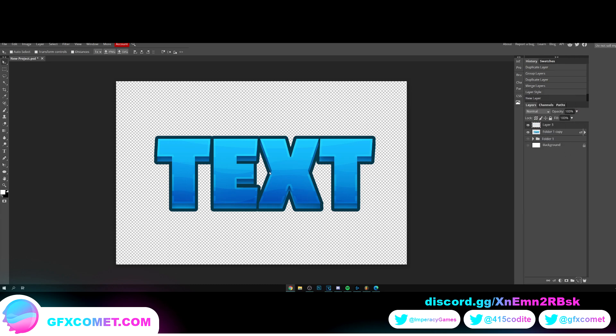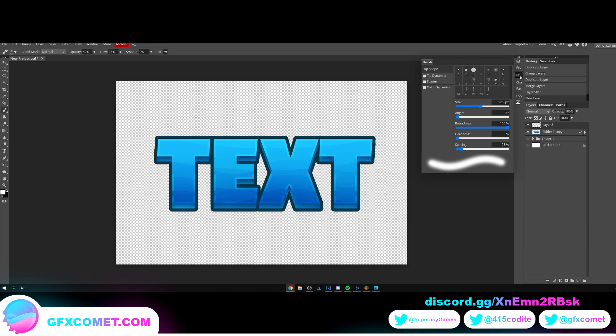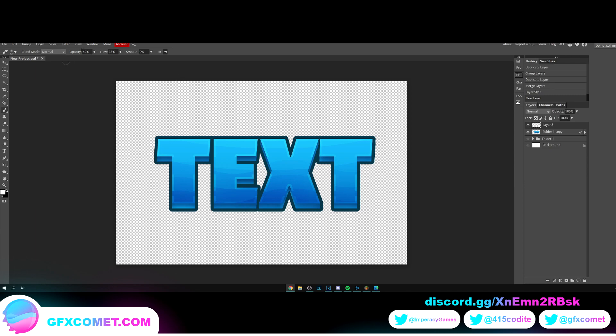Let's make a new layer to patch up these empty spaces. You can use your pencil or your brush. In brush settings, turn your spacing all the way down, then turn opacity, flow, and hardness all the way up.